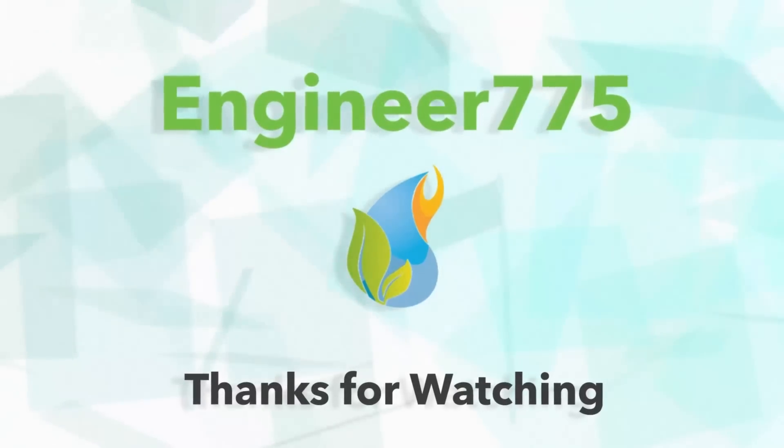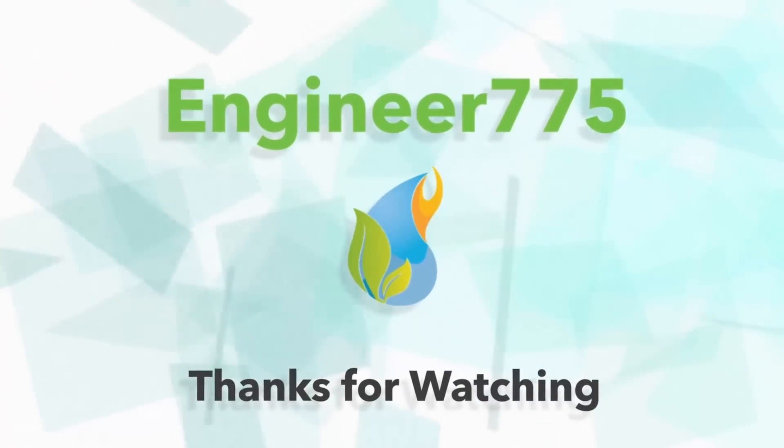Great day for America. We'll be right back. See you next time.